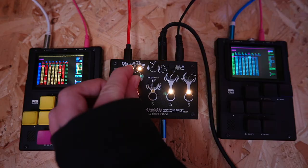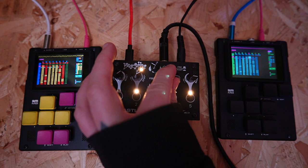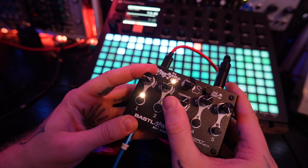Everybody at some point in their lives is going to need a bestie — even me, despite the fact that all my friends are synths. So today it gives me great pleasure to introduce you to my new bestie and to yours: the five channel stereo mixer from the fine people over at Bastl Instruments. I can't be sure if Bastl sent me this purely so I could make that terrible pun, but I'm glad they did because this is not just a handy little mixer — it's also got a bit of a dark and chaotic side to it, which I'm going to be exploring in this video.